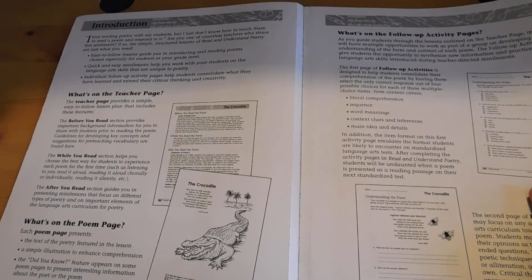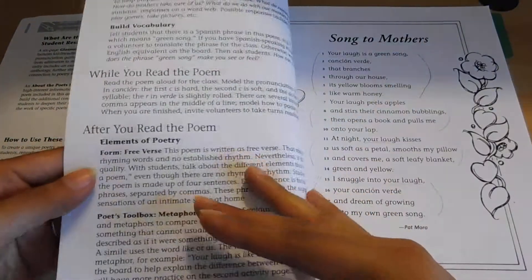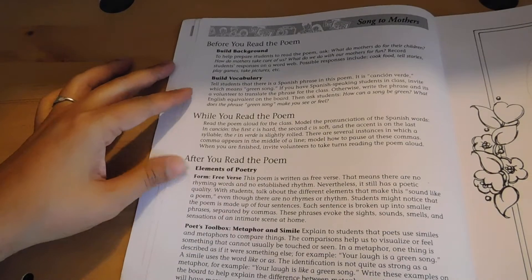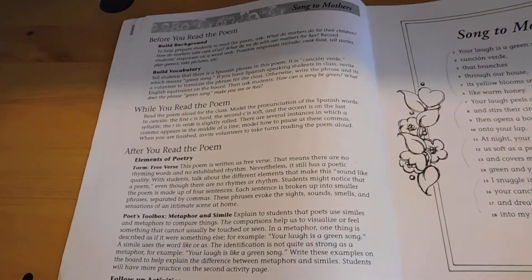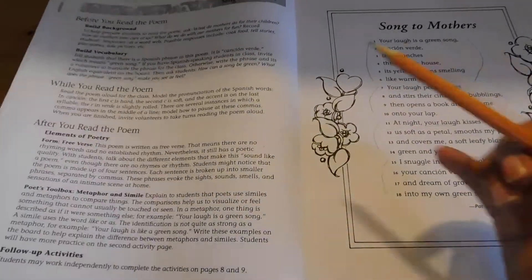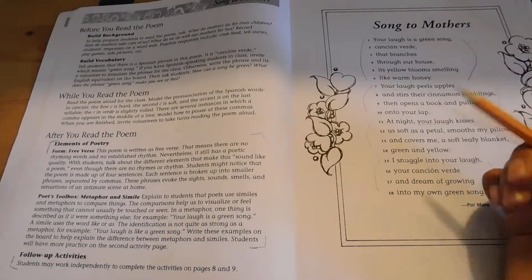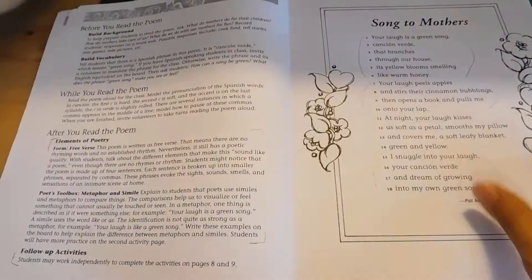It gives you an introduction to how to use this book, and it is so simple. I'm not the type of person that usually reads too many introductions, but this was just so simple and easy for me to follow. Usually you'll have the poem on the right and your teaching lesson plan over here to the left. It's very easy to follow. If I am busy, I'll go ahead and just do this, and then my son will know that I want him to read this. I'll read the lesson plan and underline things that I want him to focus on.